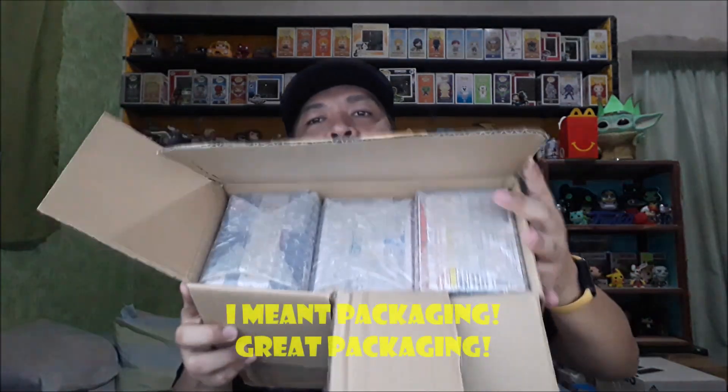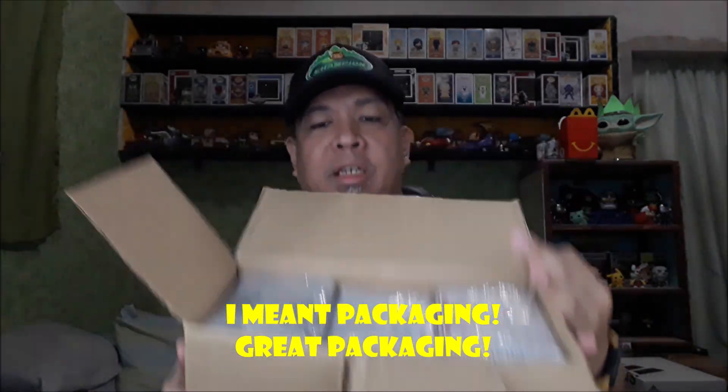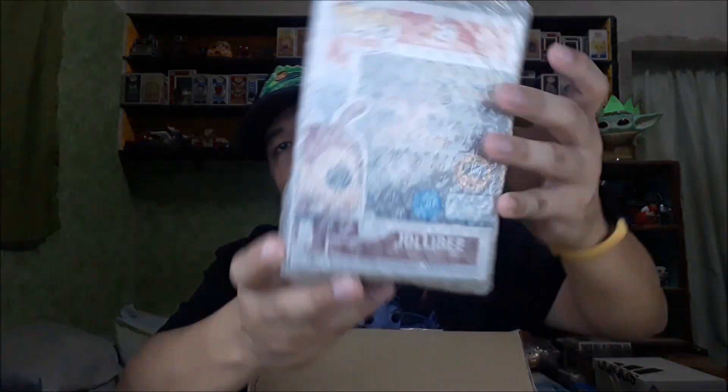Alright, so here we go — it's already unboxed. The three items are each individually bubble-wrapped. Thank you for the great shipping. So let's start with the Funko Pop, like I mentioned we got. This is the item — the one I mentioned we got from Toy Avenue PH.